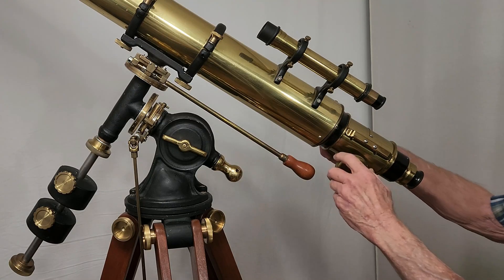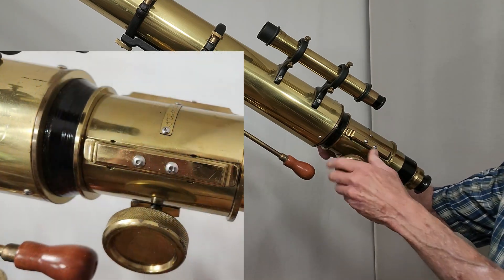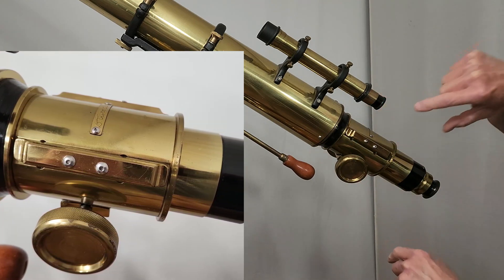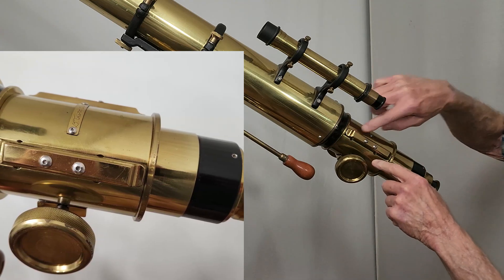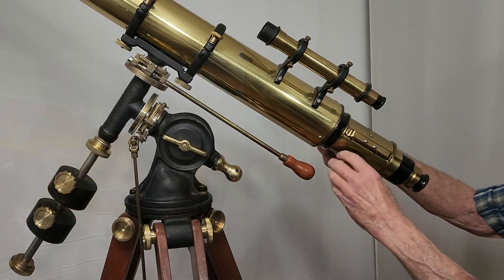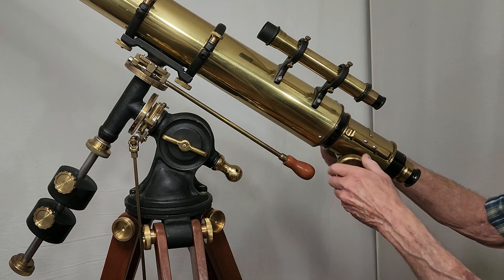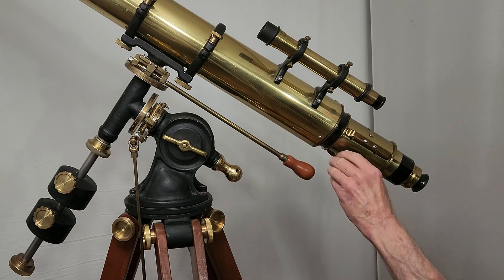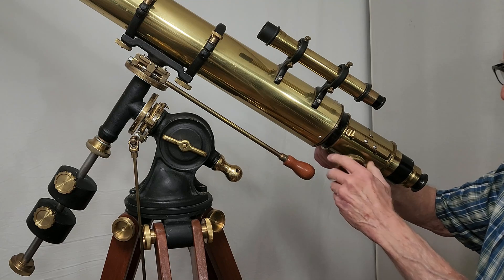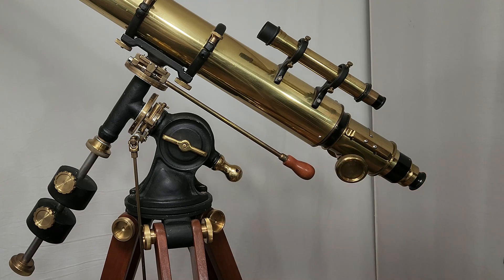This is buttery smooth. It's a Crayford focuser. These two chunks of brass here are pushing down on some bearings, which are bearing against this tube here, which can then go back and forth. And of course, like any Crayford, you have good control over the friction. The big knobs really make a difference here. The large knobs make it not quite as good as a two-speed focuser, but much better than a little tiny knob. So the extra oversized knobs really do help.